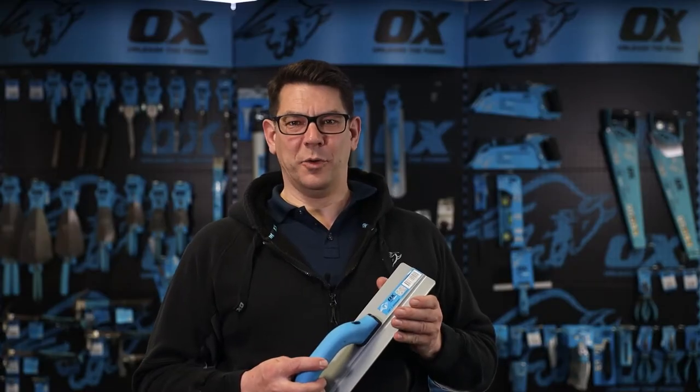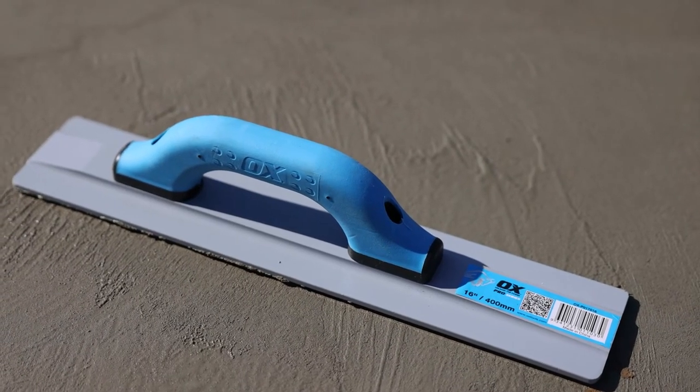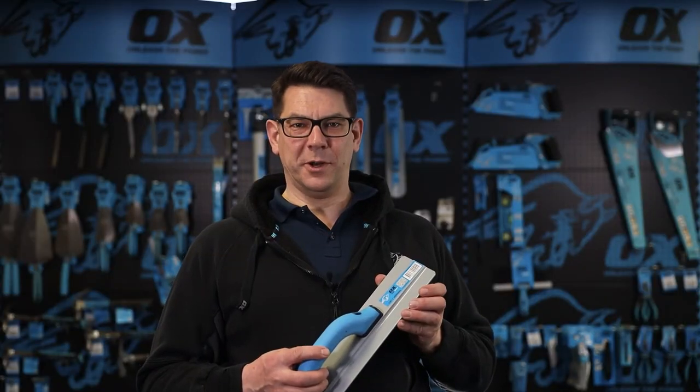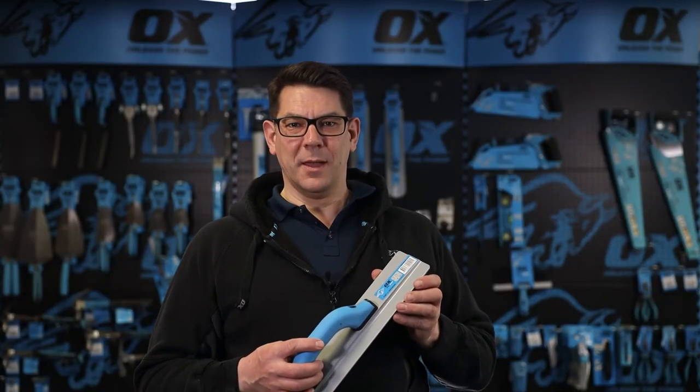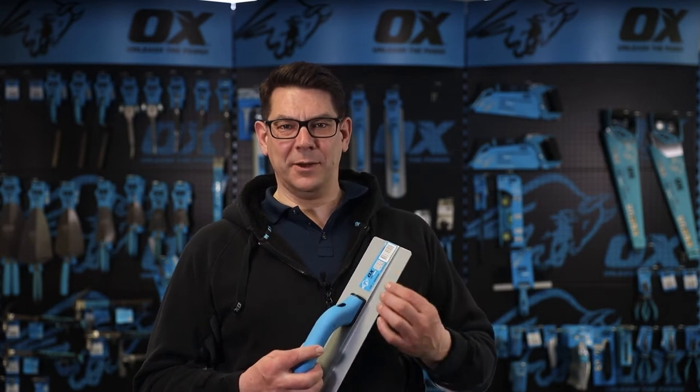This is the Ox Pro 16 inch, or 400 by 94 millimetre, magnesium float. The application is for concrete finishing and smoothing. It has a hard wearing, heavy duty magnesium alloy blade.